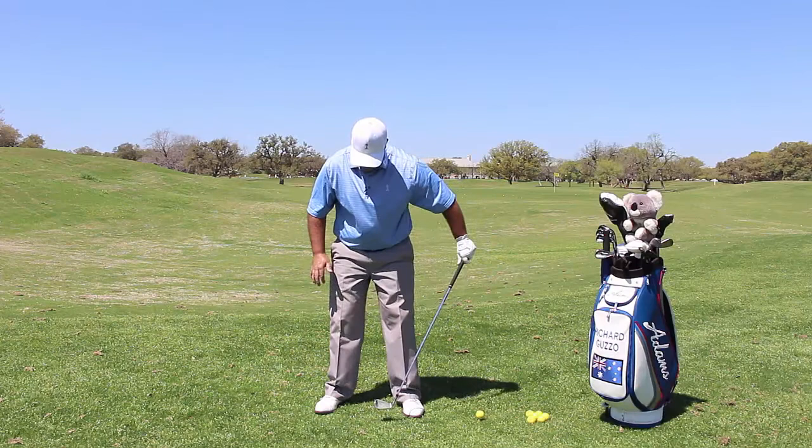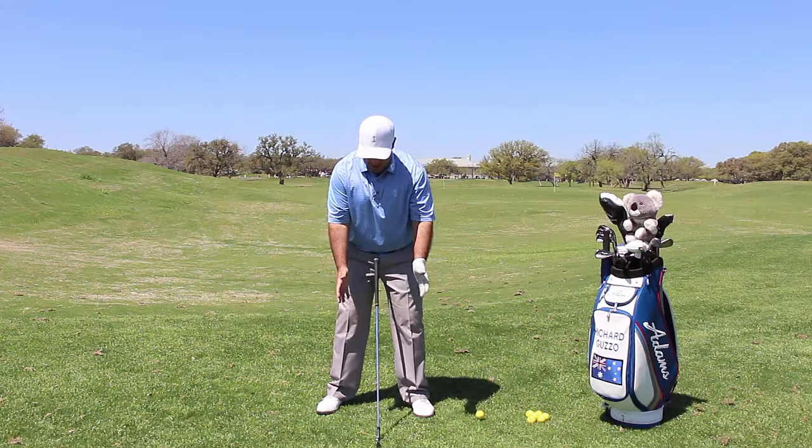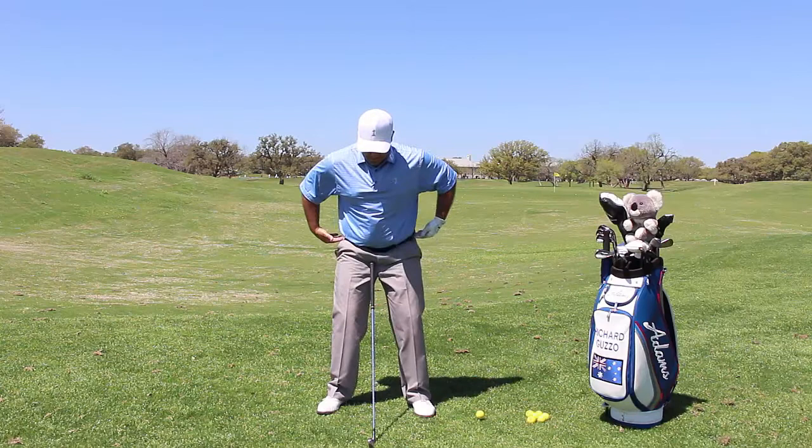You can get away with ball position if you play every day and have good hand-eye coordination, but it's crucial that you have a consistent ball position and set up with your hands. If it's too far forward or too far back, that's going to generate inconsistencies on your takeaway and follow-through.